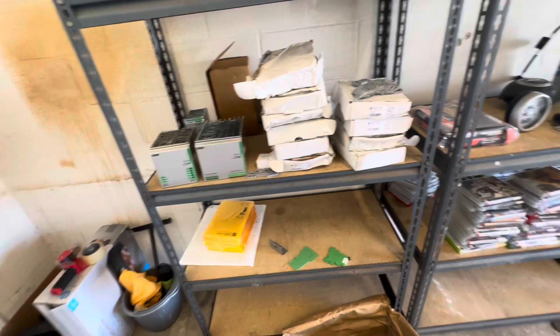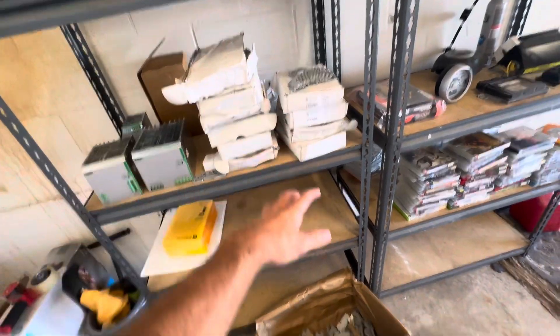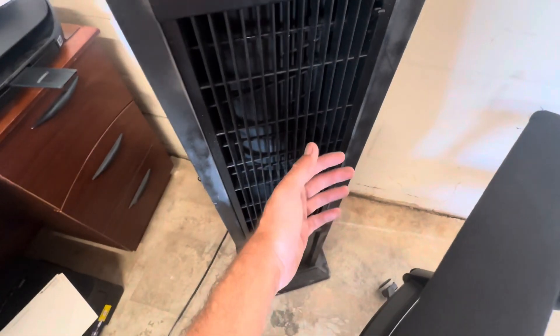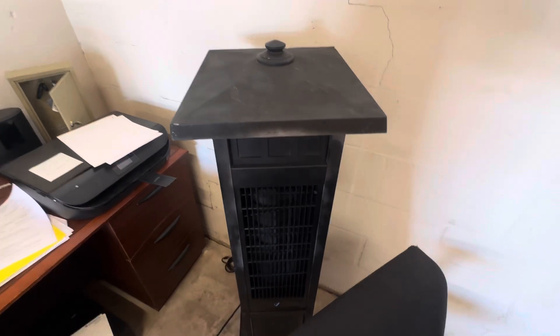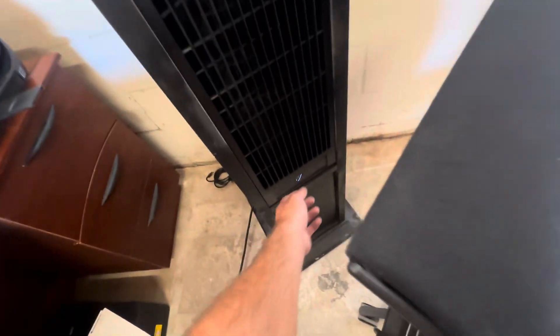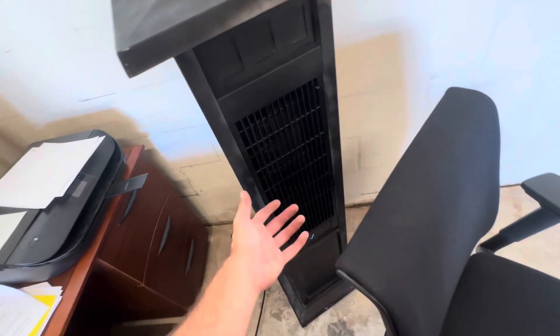That's pretty much it for this yard sale — $150 for all of this plus the fan. The fan is actually pretty good. It's an outdoor fan but it's really nice. I don't know exactly what it's worth, but I'm happy with it. It works and I'm cool right now.